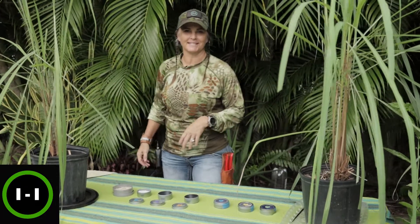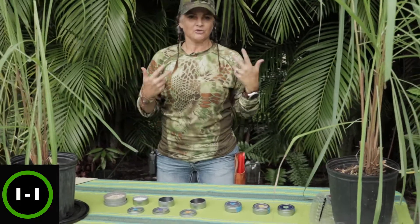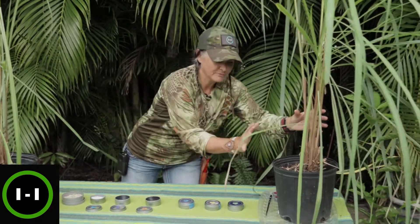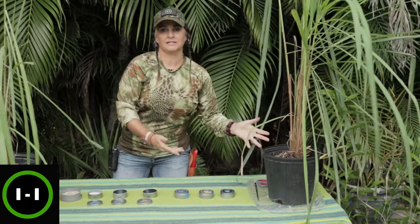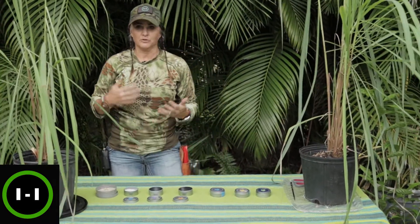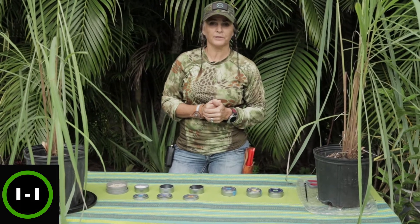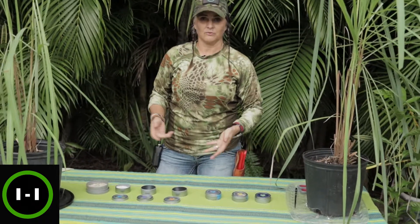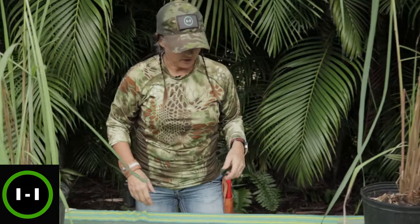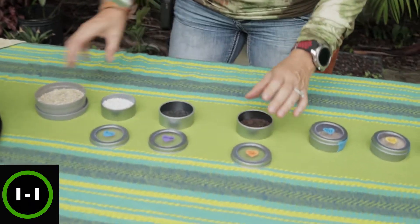Welcome to Gardening with Heidi. Today we're going to talk about soil basics and transplanting plants from a pot you might get from your local garden center into a container in your home. You can buy pre-bought potting mix or you can make your own, so today we're going to talk about each of these elements, what they do, and what they are.